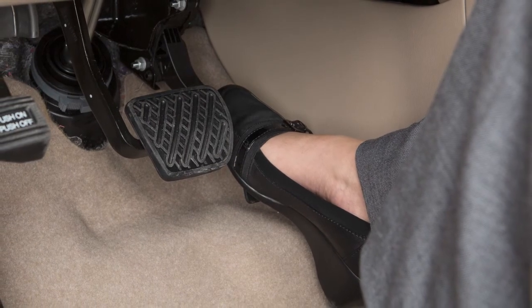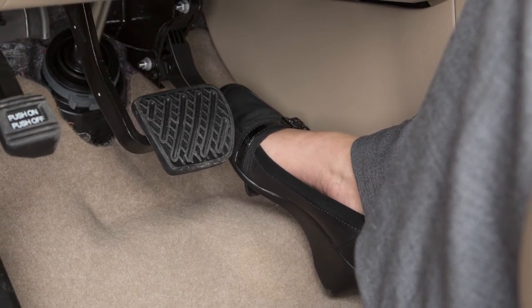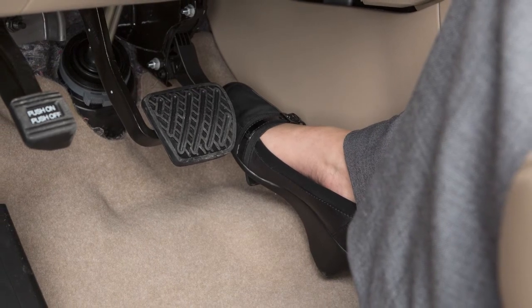If this occurs and your vehicle is equipped with the Eco pedal, the reaction force of the accelerator pedal is increased.